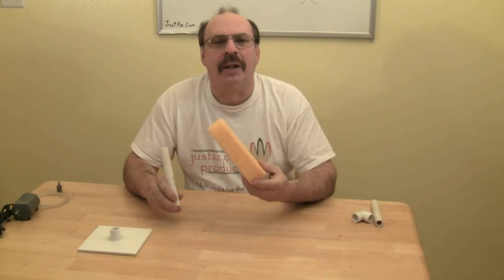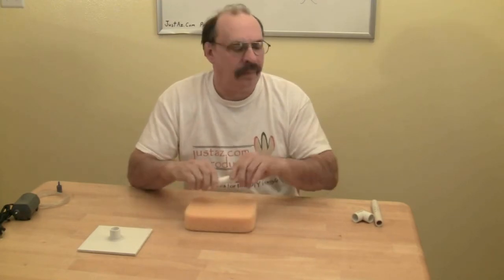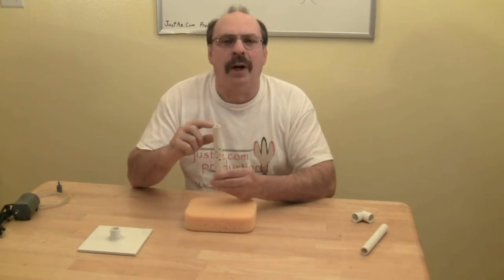Measure the thickness of your sponge and cut a length of pipe equal to the thickness of the sponge plus four inches. This sponge is two inches thick, so I cut my pipe six inches in length. Drill holes around the center two inch section of the pipe, leaving two inches above and two inches below the drilled section. The drilled portion of the pipe is where you're going to place the sponge.